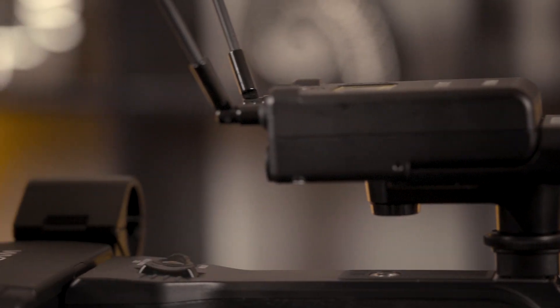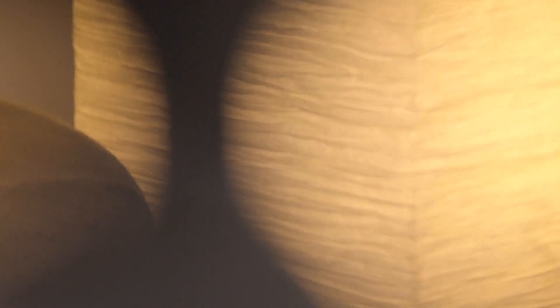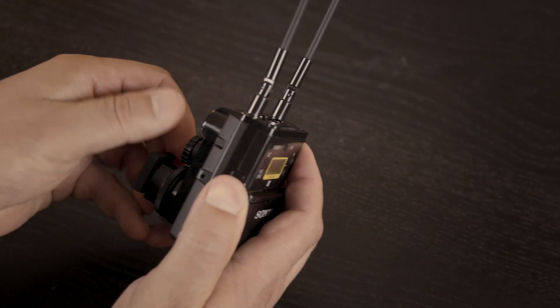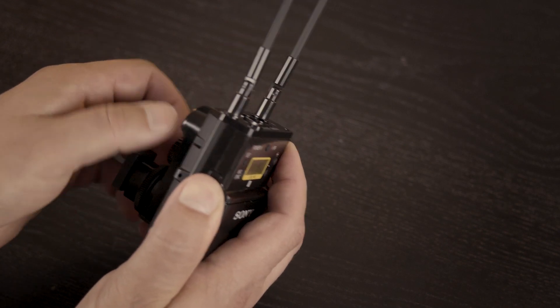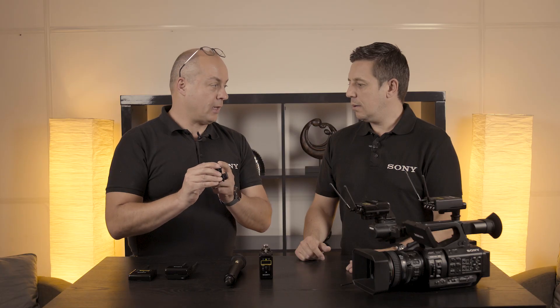For the receiver, you can see here mounted on the camcorder — the size difference between how it fits on the new MISU, the SMAD-P5. The difference is that it sits on the top rather than from the back side. It's much smaller and lighter and has a big advantage, which is the digital and analog signal.